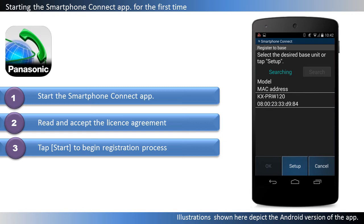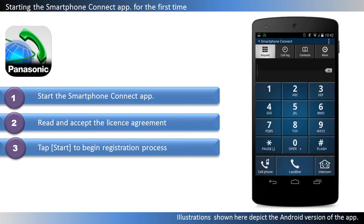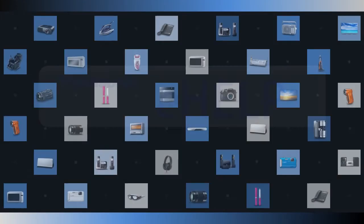Wait for the registration process to end. When registered, the app's keypad screen will be displayed.